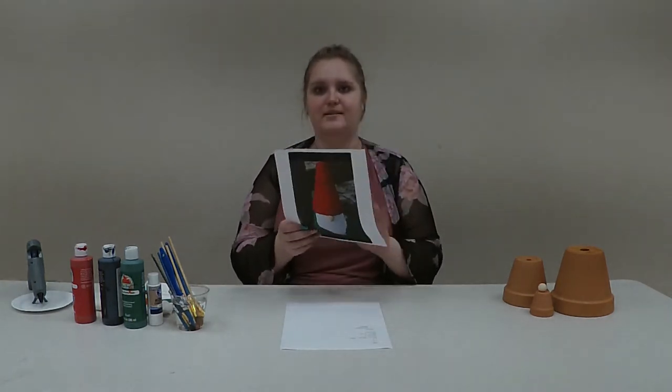Hi there, my name is Taya and I work at the Livo Public Library where I am in charge of the adult craft program. For the month of May we are going to be creating a DIY garden gnome using clay pots, and this is the video where we're going to show you how to do that.